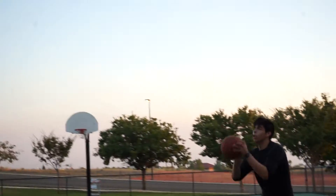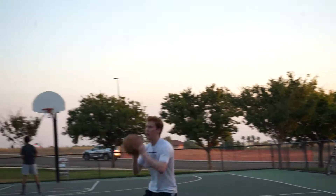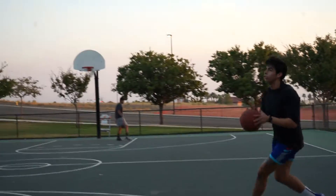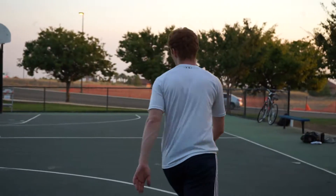Here we go, let's go five minutes. Starting at how? You're at two, three. You need two.